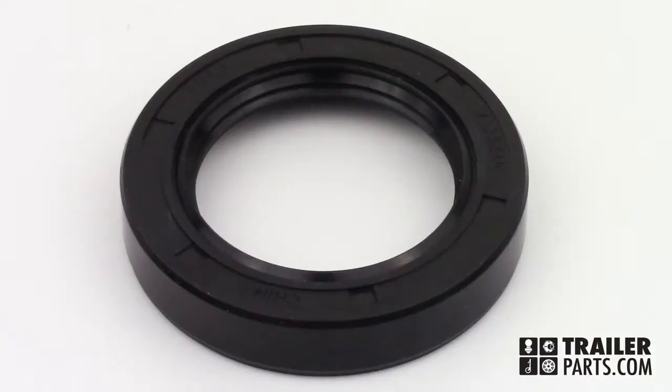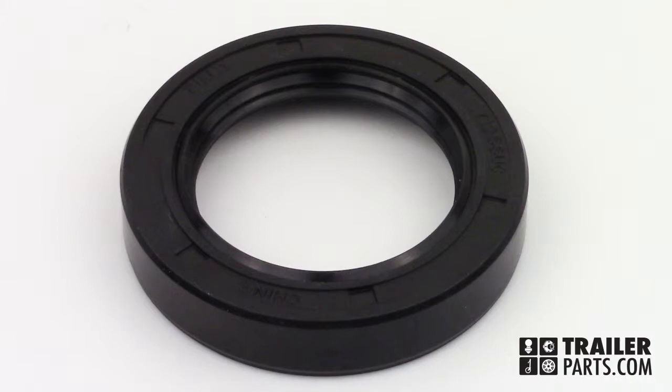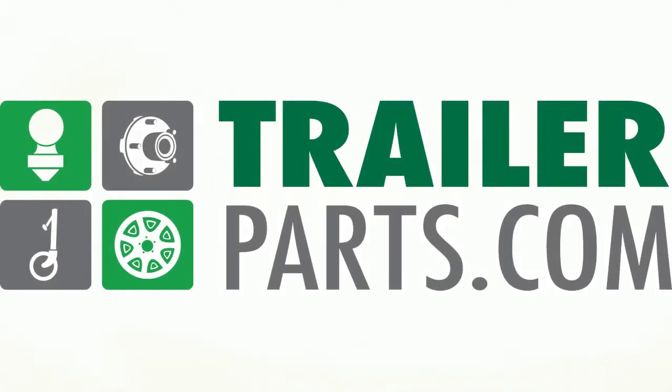The markings on the seal can include 171-255-UC and 171-255-TB-U. The triple-lipped rubber-coated grease seal, number GS63, available at TrailerParts.com.